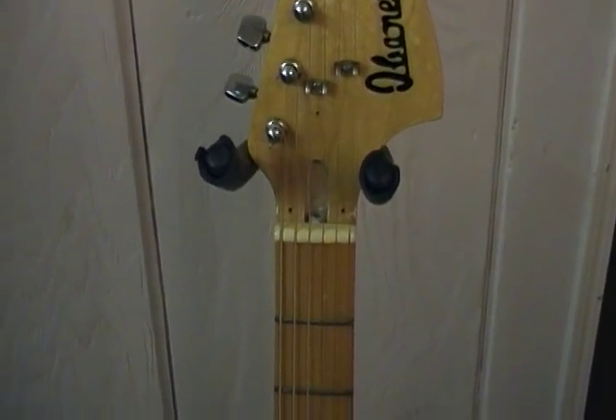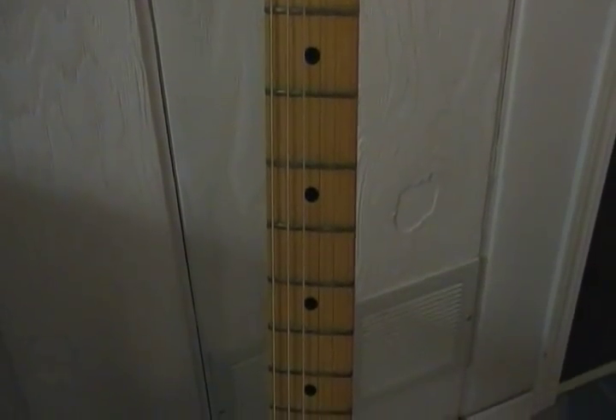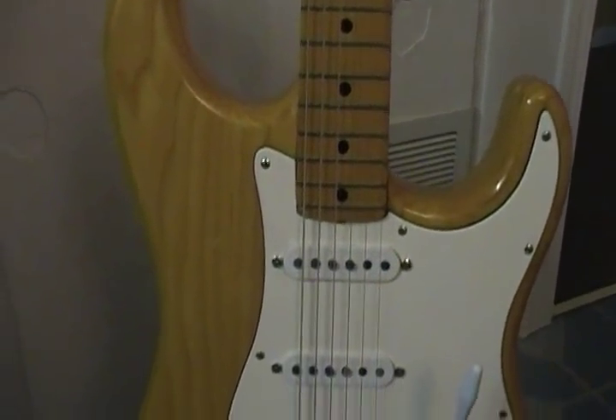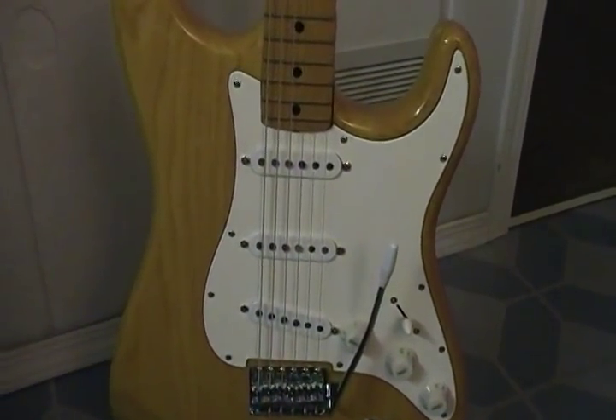Big headstock, maple, black clay dots, great frets, ash body — my favorite Ibanez here lately.